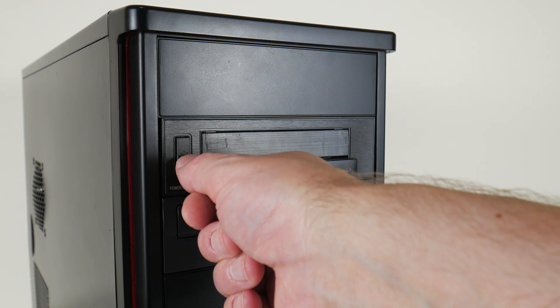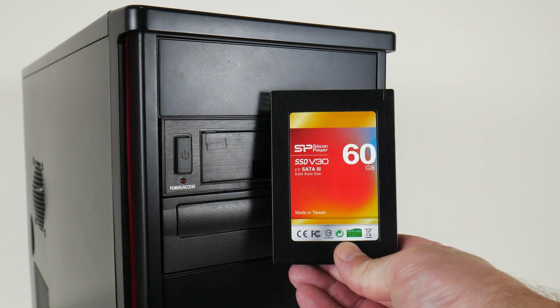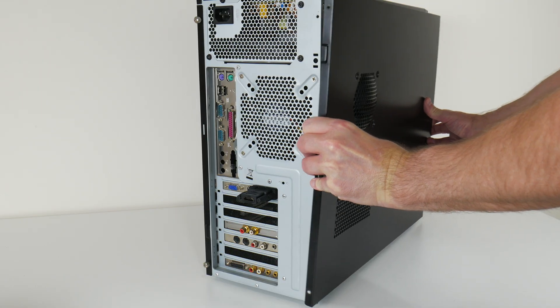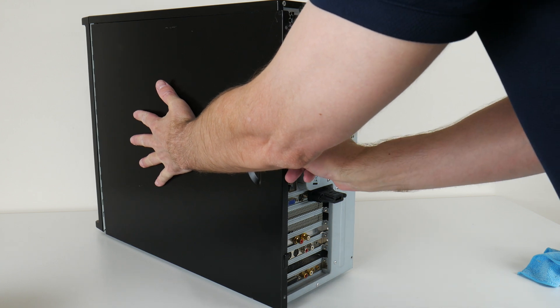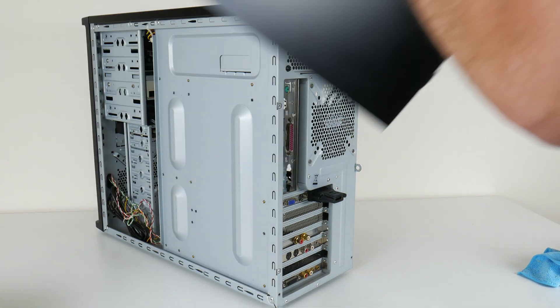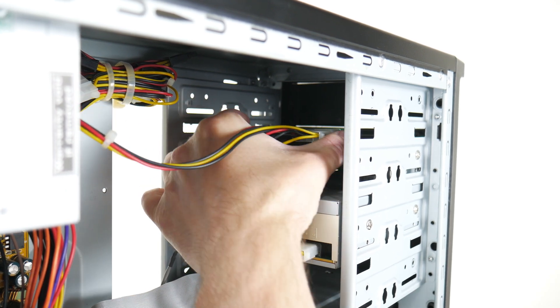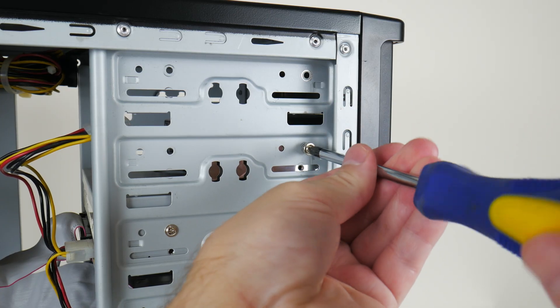Hey guys and welcome to another video. Today we are making some changes to my DOS gaming PC. I like my drive bay devices — it gives me easy access to load games. This build is a blend between old and new: we've got authentic parts for good compatibility, a decent picture, and authentic sound, but also modern conveniences like a USB keyboard, ATX case and power supply, and modern storage devices.